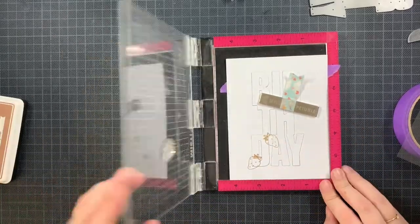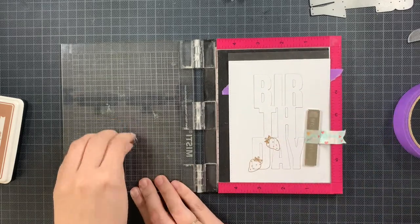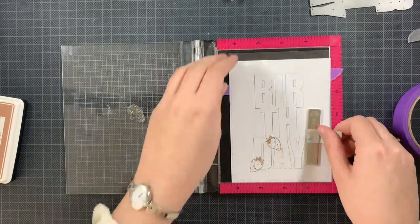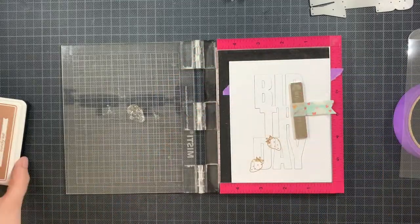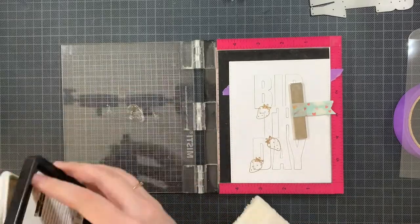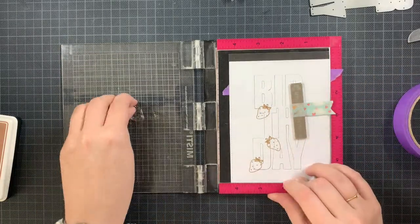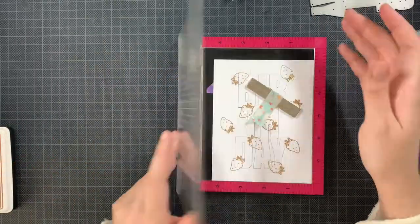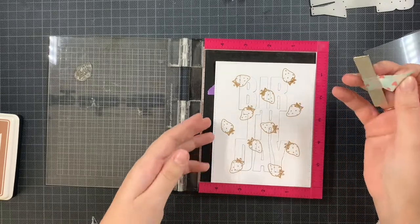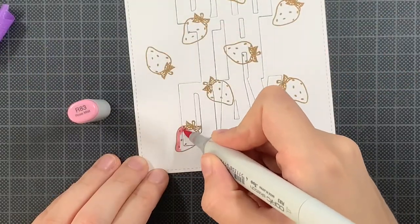A small tip I can give you is to have a piece of acetate in your Misti. As you can see me doing here, I don't need to clean that strawberry — I can just replace it using the acetate so that any leftover ink on there will not be transferred on my panel while I am wiggling this image around until I like the placement, and then when I want to stamp it I just remove the acetate again. That's how I quickly can stamp out several strawberries.